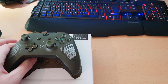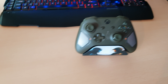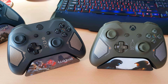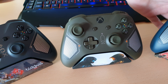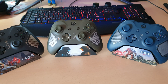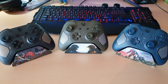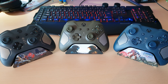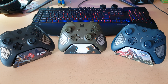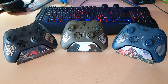Let's compare it to the other controllers in the series. Here's the Patrol Tech and Recon Tech. I actually had to go back and look at my own videos because I couldn't remember how many tech controllers there were. I thought there might have been one more, but there's so many Xbox One controllers now — I lose track, to be honest. I need to keep some kind of Excel document to keep up with them all.